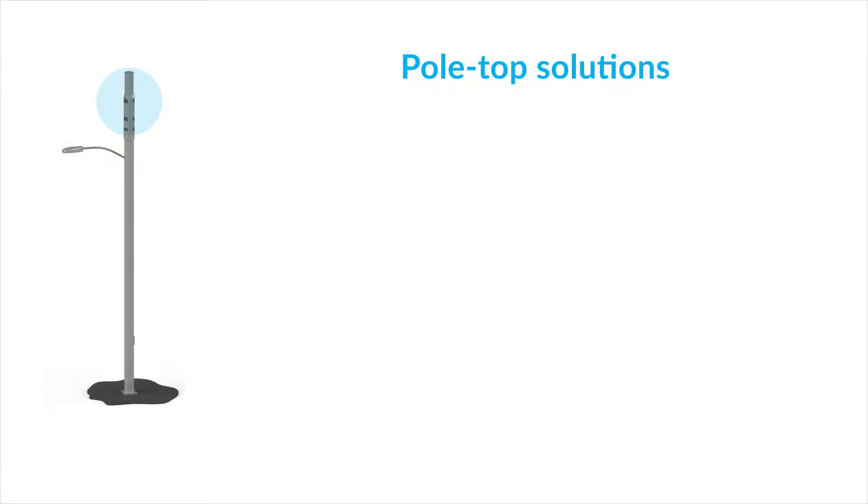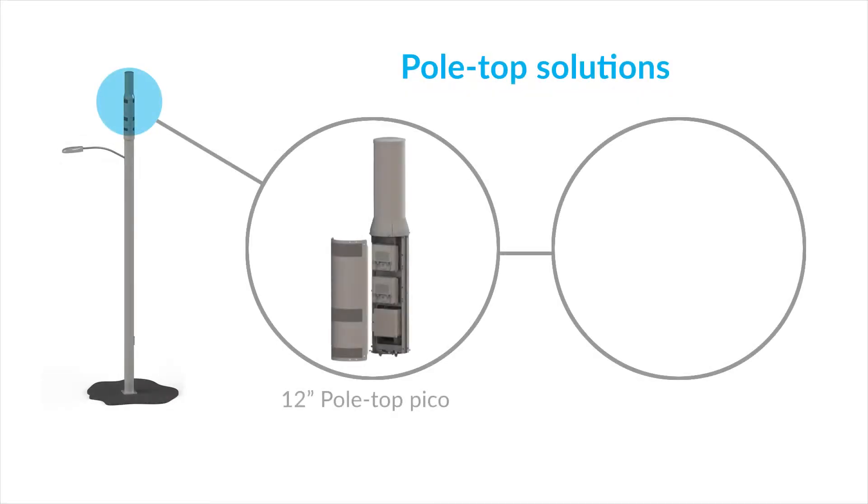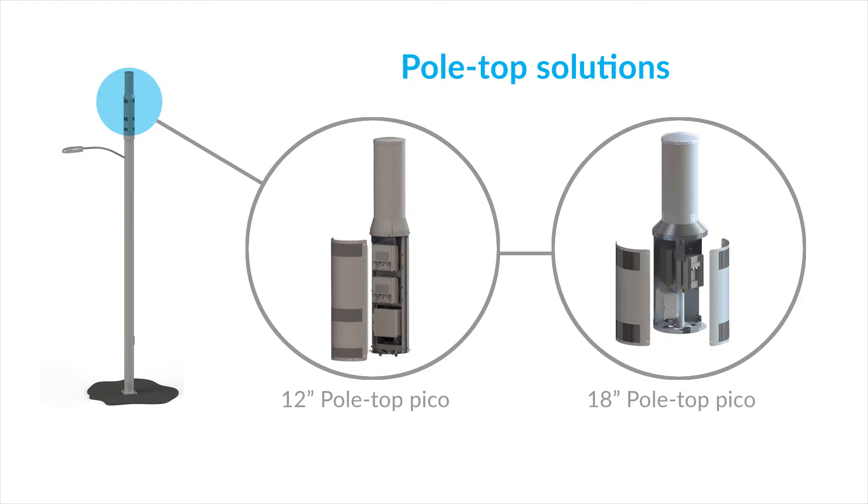At the top of the pole, we have our integrated concealment pole product, where you put all the equipment inside that solution and then mount an antenna right on top of it. This gives a really nice appearance of an integrated pole, with all of your equipment right there at the top, right below your antenna.